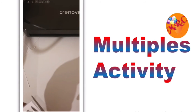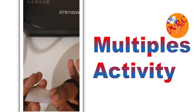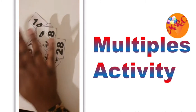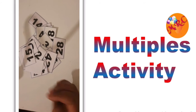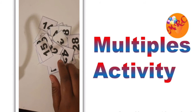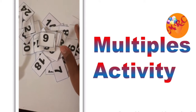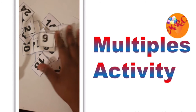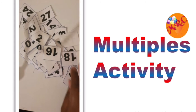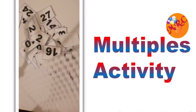We're finished laminating and cutting — all of that is done. Now we're going to go ahead and add velcro dots on the back of the cards and in the circles as well for each number. The velcro dots are like paste, so you'll be able to stick them down and remove them when you want to.